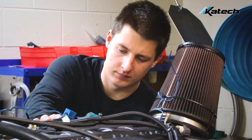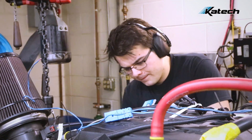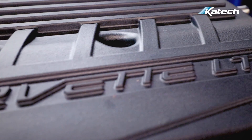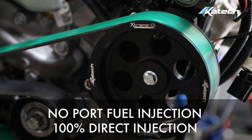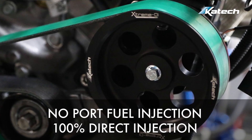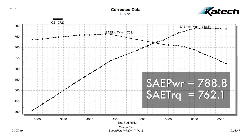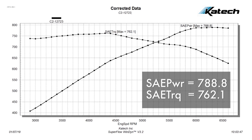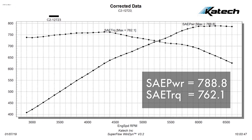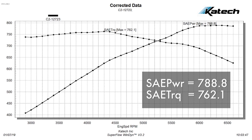To prepare for today, we engineered a progression of stages for this LT5 engine. For the baseline, we started with the factory LT5 engine and the KTEC Xtreme DI fuel system. We ran the engine on 93 pump gas and were able to achieve 788 horsepower and 762 pound-feet of torque. This is slightly higher than the factory GM LT5, but we're running open headers with a more efficient intake.